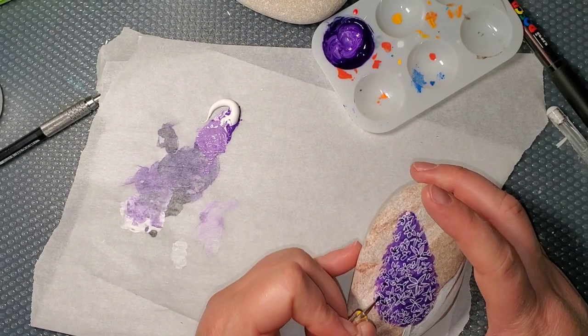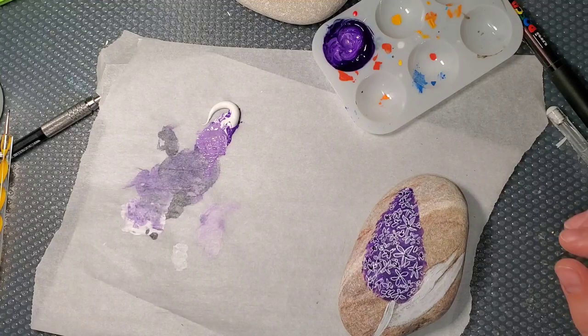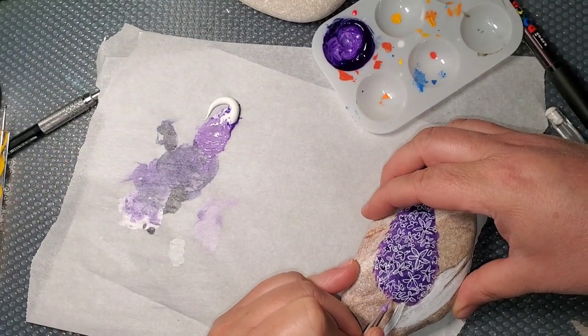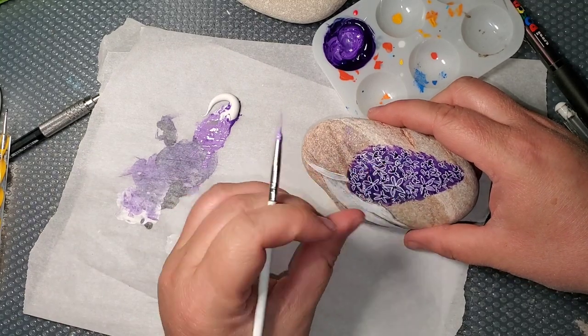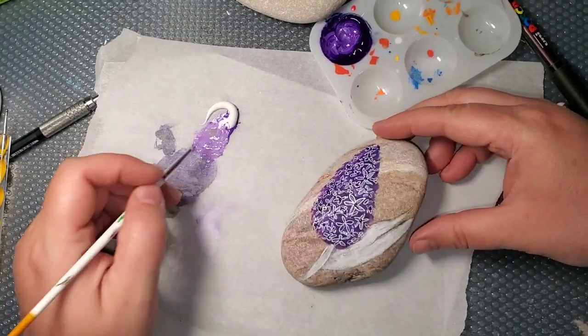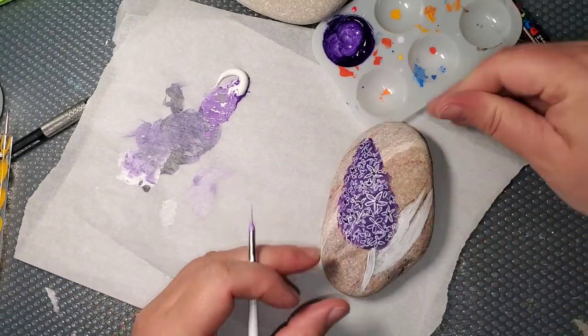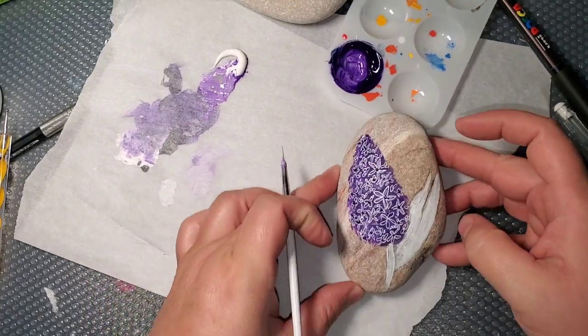Now I'm getting dots on the extra flowers I just put in, and now I'm going to add the light purple to the petals. So it's starting to look pretty cool.